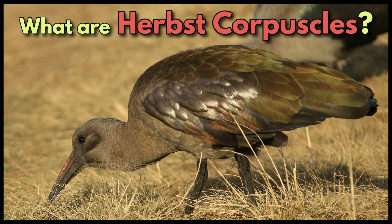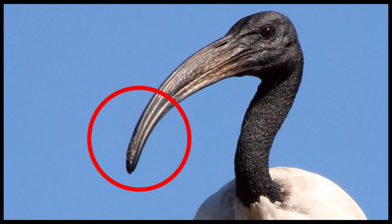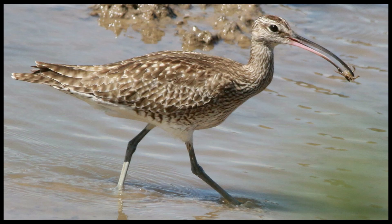What are Herbst corpuscles? Herbst corpuscles are vibration and pressure sensitive mechanoreceptors found in the tips of the beaks of some probe foraging birds. They are basically special remote touch receptors or nerve endings in densely packed pits in the beaks of these birds.